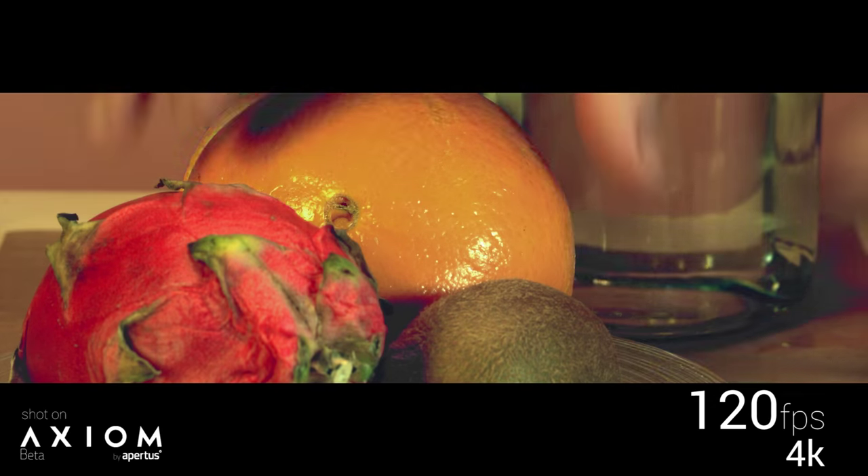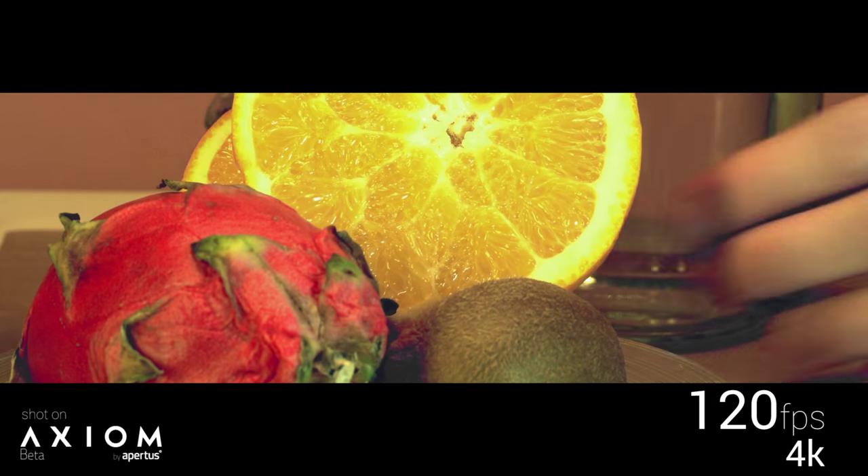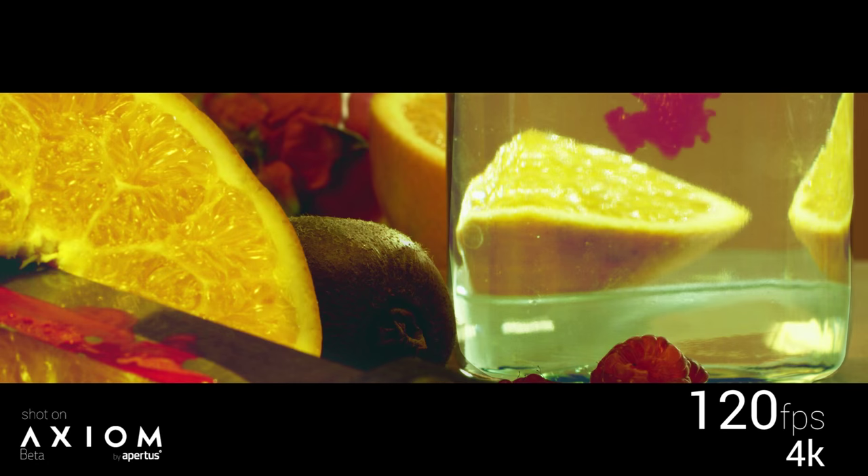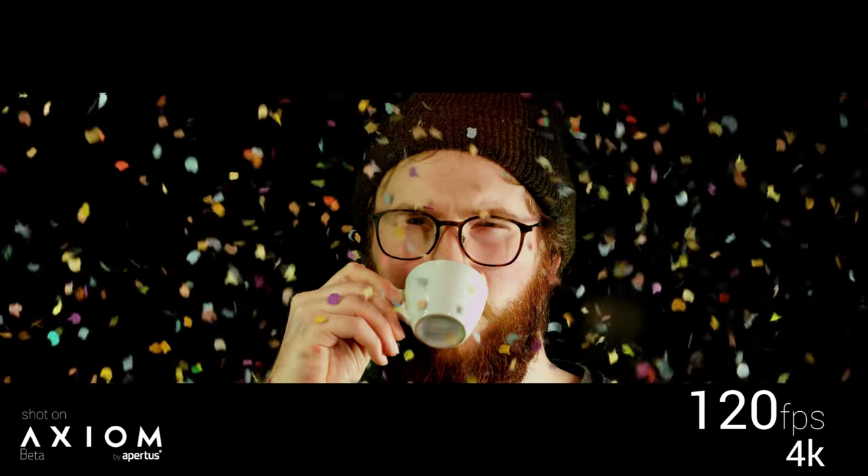Keep in mind that the color science is still at a very early stage and this data is so raw that absolutely no corrections or compensations have been applied yet. So they represent a very early prototype stage — the first ever high speed moving raw images produced with the Axiom Beta.